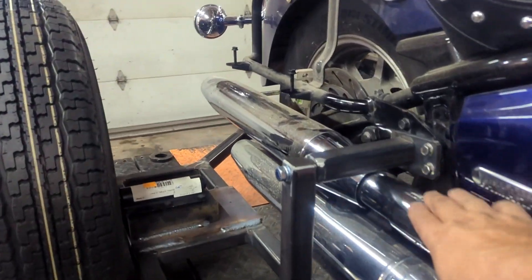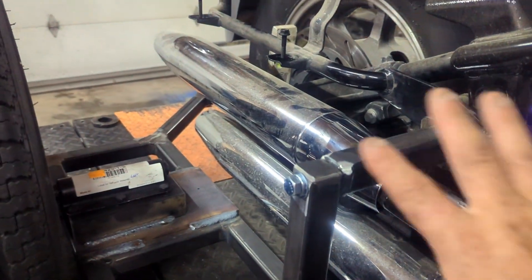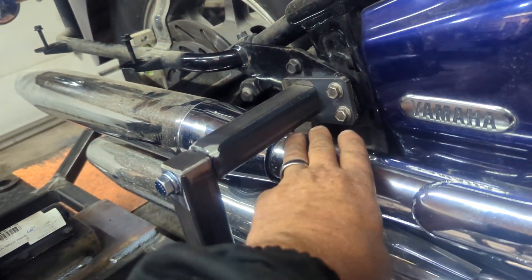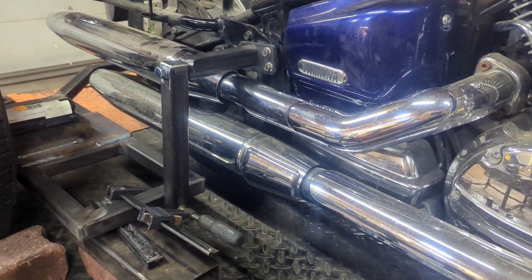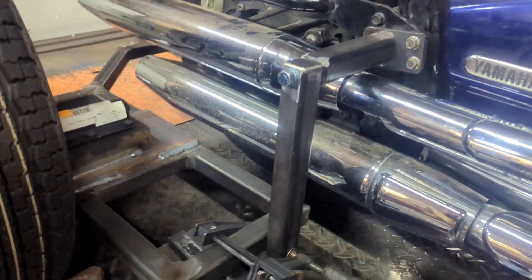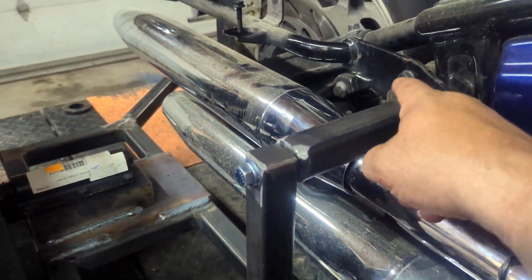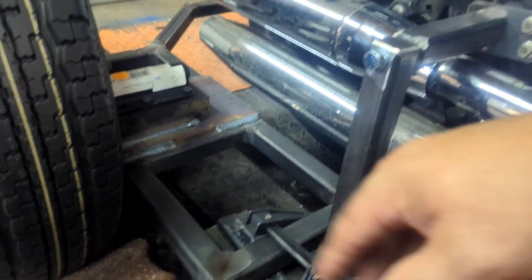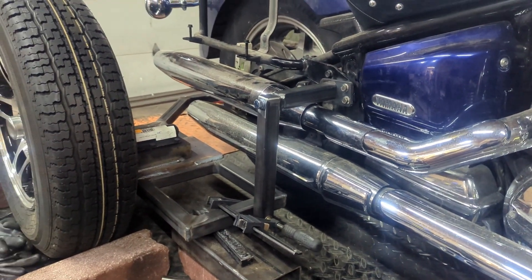Always cover your chrome — I've got some heat shield that I'll slide in between here to cover all the chrome when I tack weld it, so I don't get spatter on it. This material is tin and will catch spatter and ruin the chrome. So you tack this up and weld it. Once it's welded, this one's done and I'll do the same thing to the other side. This is the front peg.